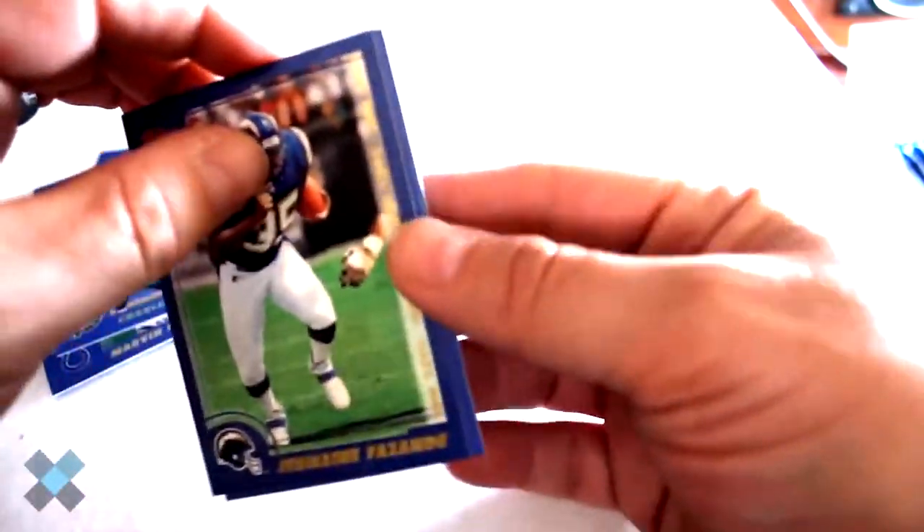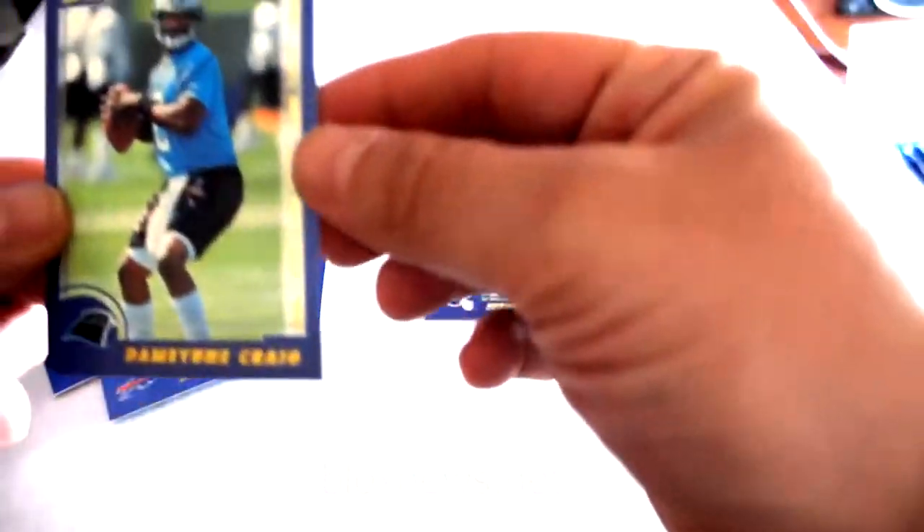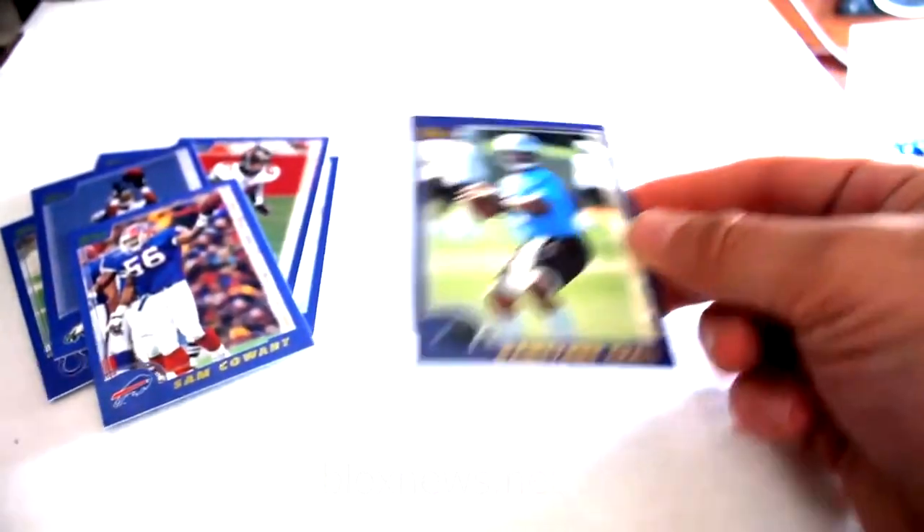Jermaine Fazande, Sam Coward, and Damian Gregg out of that pack.